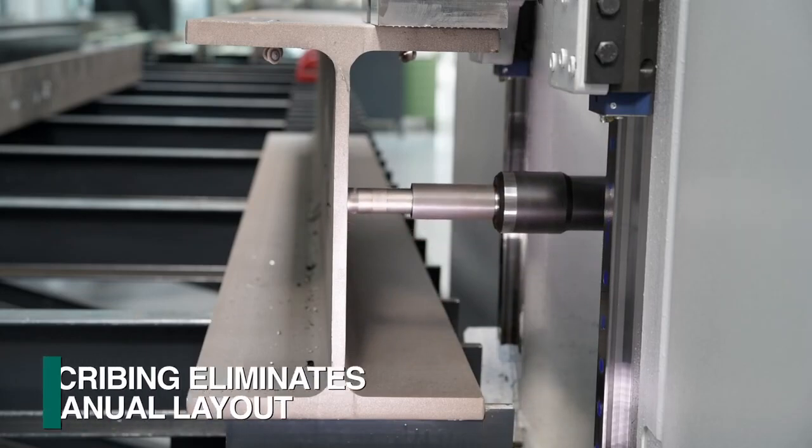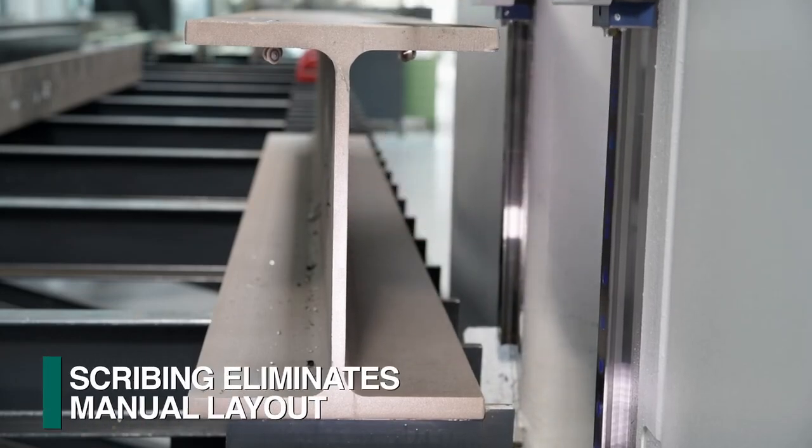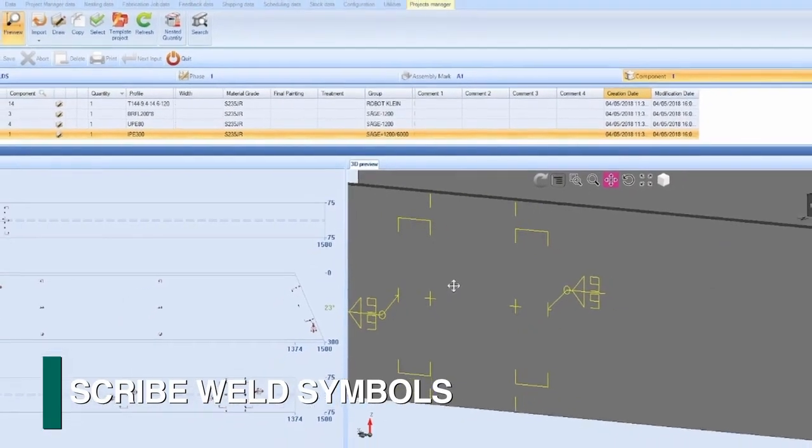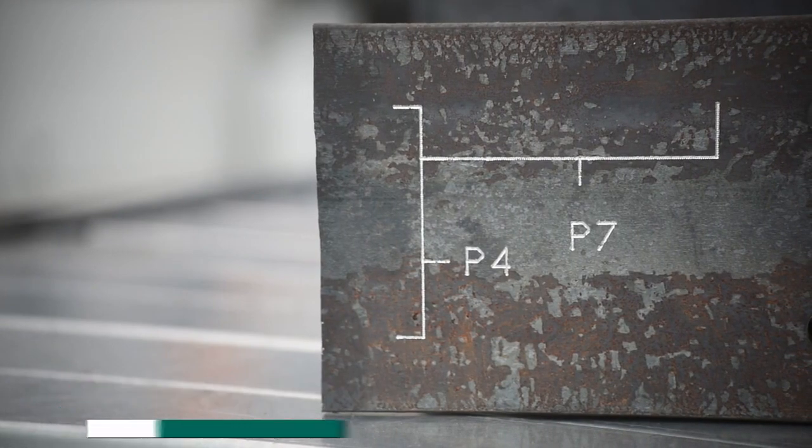The spindle sub-axis also permits scribing functions to eliminate the need for manual layout. Scribing is also used to indicate welding symbols and part orientation relative to a matching part location.